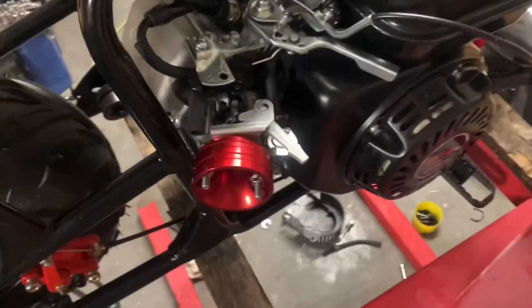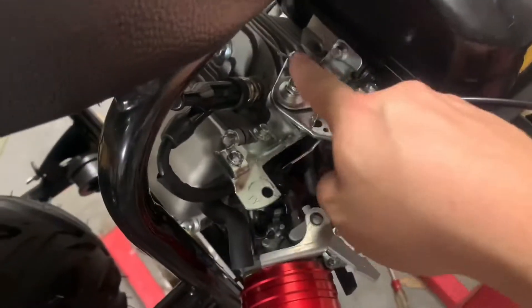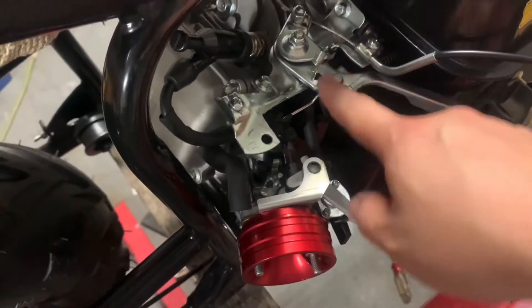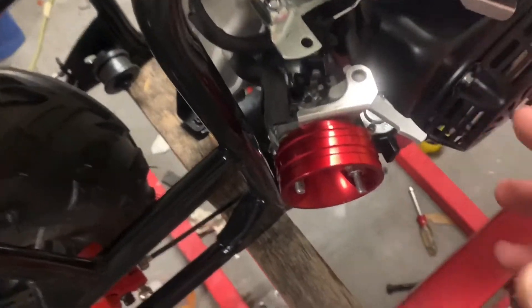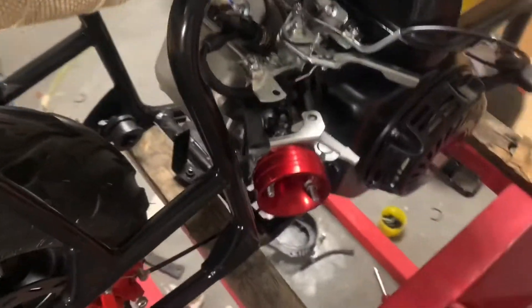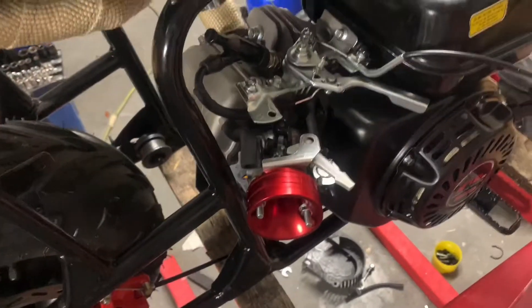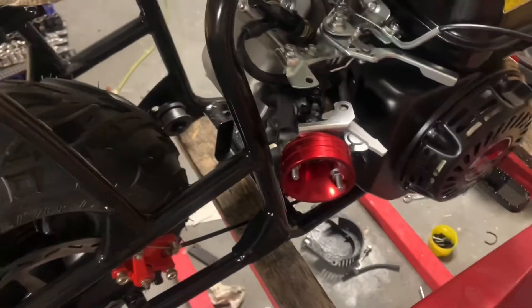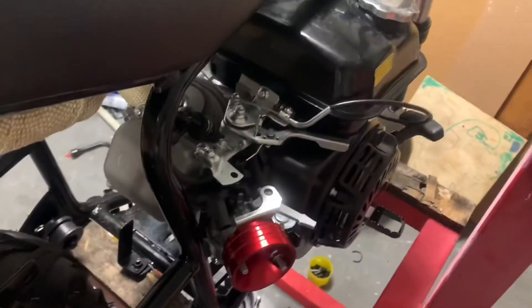Because you can never have too many return springs. One thing I learned from RC and nitro engines: you want a good return spring. If this ever fails or comes loose, if that spring breaks, you've got another spring — you always want good spring return on your carburetor. You don't want a runaway. I've had RC cars run away at 60 miles per hour, run out into the street, and get run over by a car.